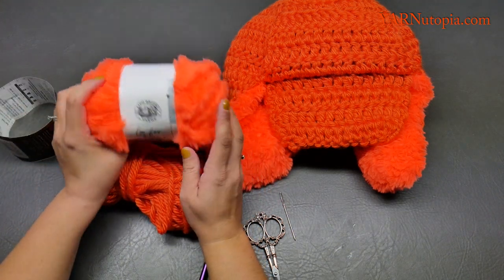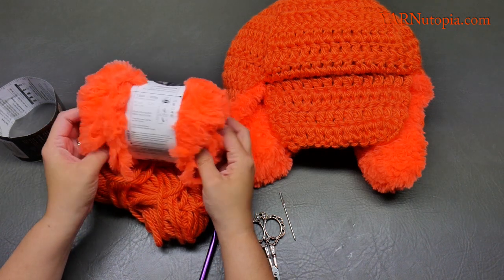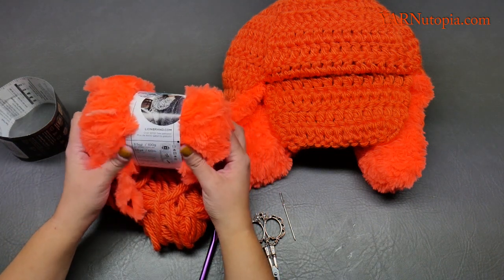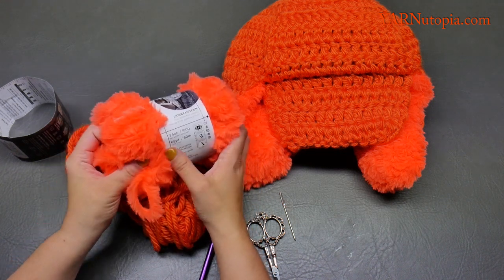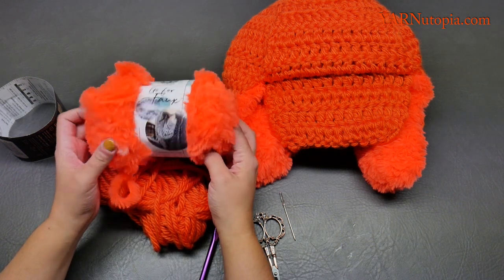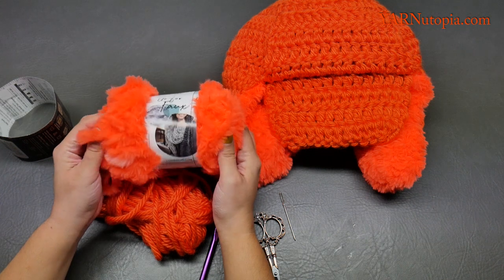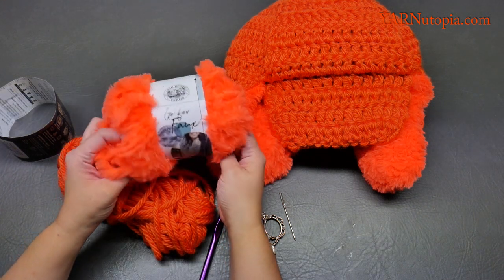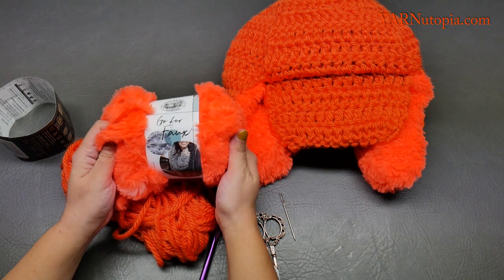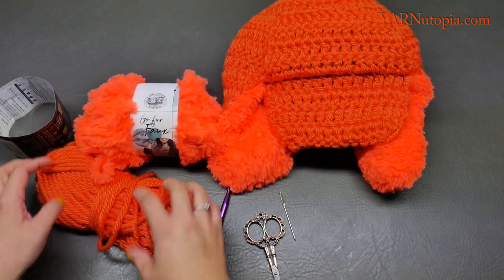For the faux fur I used a little more than a skein of yarn. This comes in 65 yards and I used a little less than two skeins — a full skein and part of another. I'd say about 75 yards of yarn for the fur part. This is Gopher Faux and I highly recommend it. It's incredibly soft, luscious, and beautiful to work with.